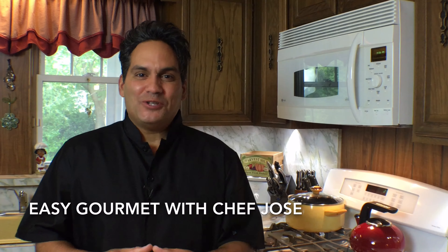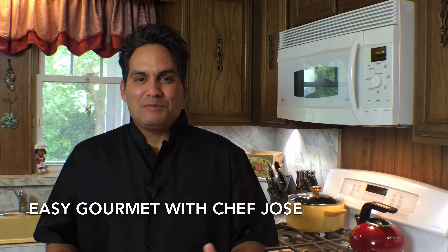Welcome to Easy Gourmet with Chef Jose, where delicious meals are minutes away. Do you want to impress your family? Today we're making Cookies Crab Cakes. They're easier to make than you might think. These are fast, easy and delicious.